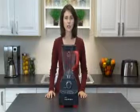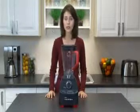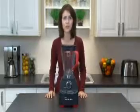Hi, I'm Ivana and today I'm here to show you what to do if your Oster Versa Performance Blender stops working during use.